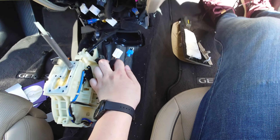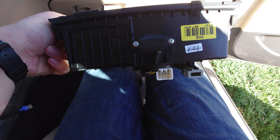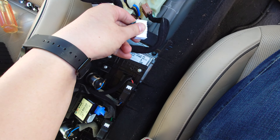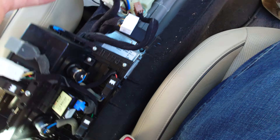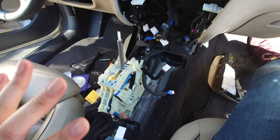You can disconnect the two AV connectors to the little sliding box right here. You can undo the master connector to the console. Then the entire center console will just pivot up and you can pull it away.